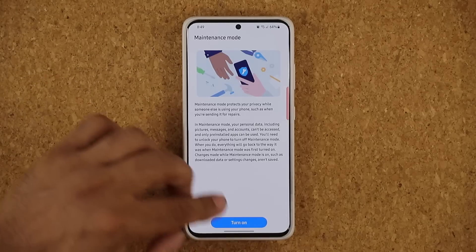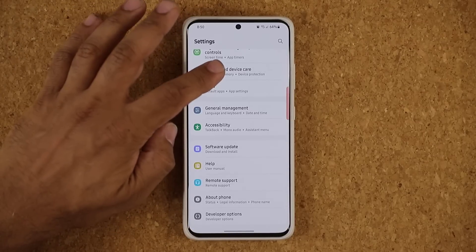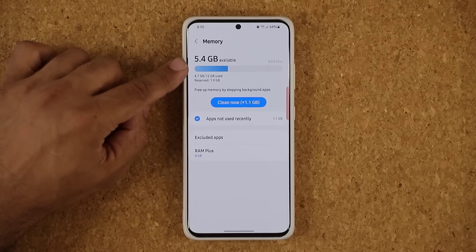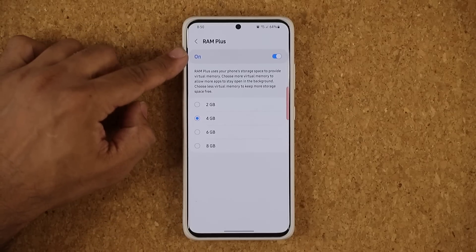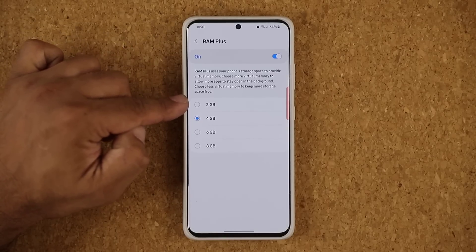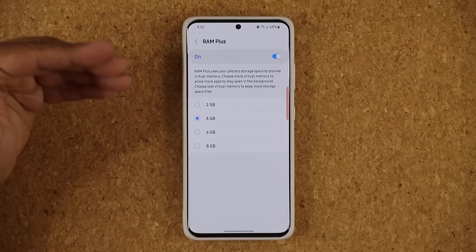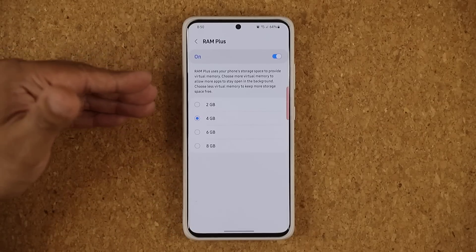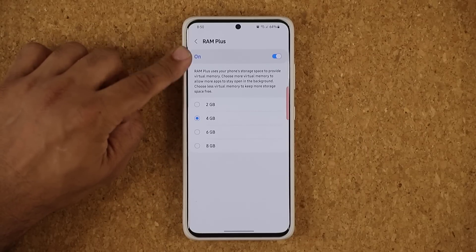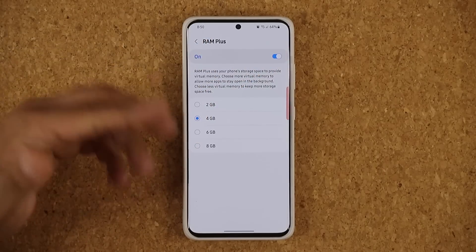We'll look at that in the detailed video. The other thing that's also very cool: go back to Settings, Battery and Device Care, then go to Memory. Now you have an option to turn off RAM Plus if you don't think you need it — previously this was not here; you could only pick from options. Now you can turn it off. On later phones like the S21, S20, and S22, you probably don't need RAM Plus that much — it's probably better for older phones. So you can turn this off and save a couple gigabytes of storage space.